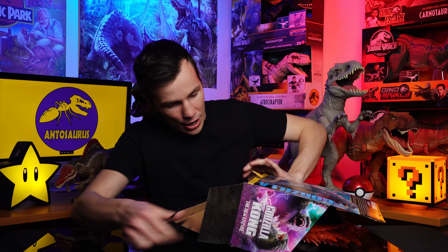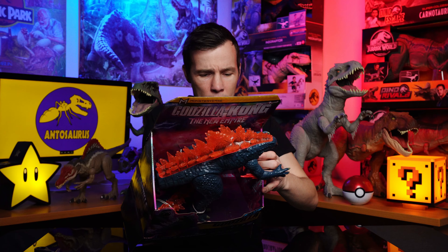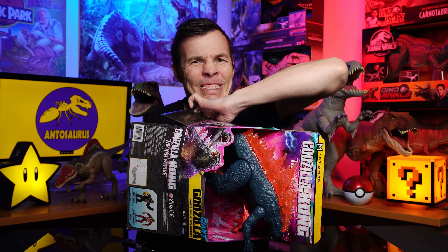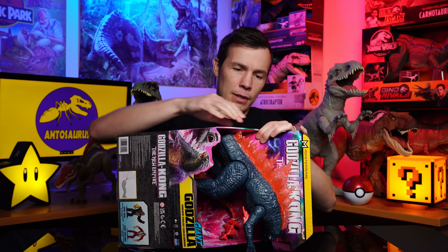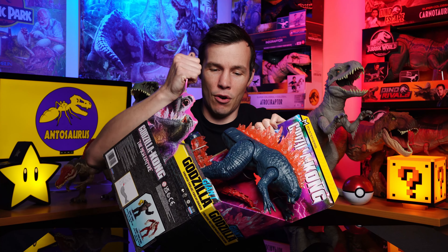Now we're in business. Let's see what happens here — this basically is going to open all the way up if I can cut it correctly. Here we go. Are you going to break out, Godzilla? Now we're in business. This is one of the craziest unboxings I have done.